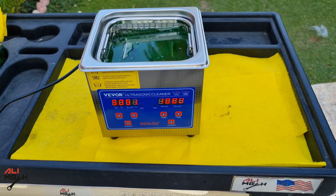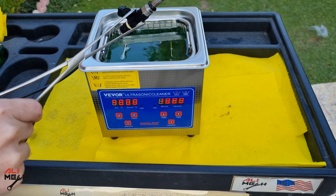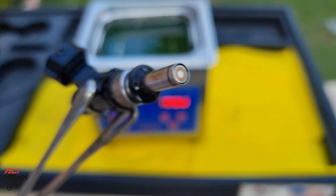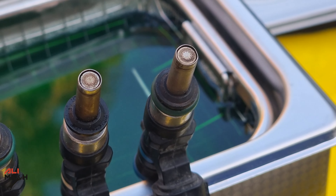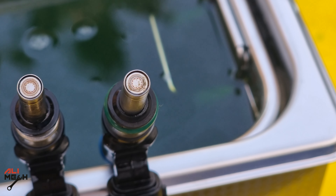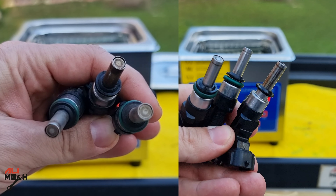It's done. Now let's take it out and check the result. I can see a significant result at the tip. It had some heavy burnt carbon buildup on the tip, but most of it has been removed. Here if you look at the before cleaning and here's how it looks now. Only the first and the last one, we can see a bit remaining, but we can put it in and run it again.